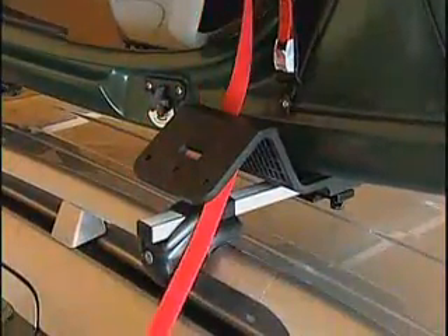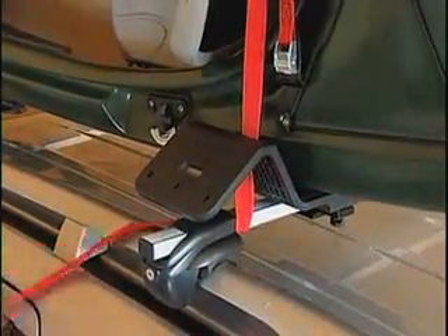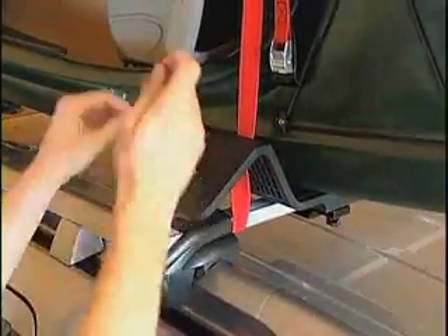Simply bring the front and rear straps over the kayak. Thread the free end of each strap through the inside bottom slot, wrap the free end down under the crossbar and up through the slot on the boarding ramp, then thread the free end through the buckle and tighten.